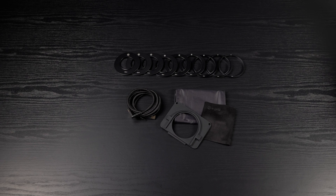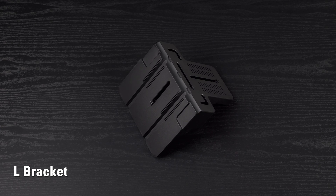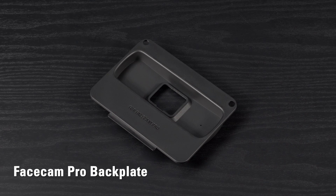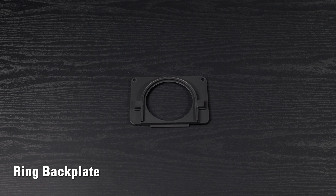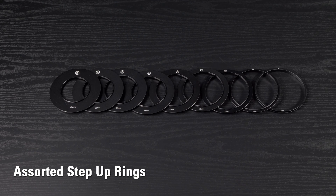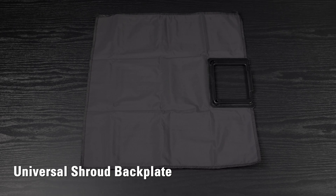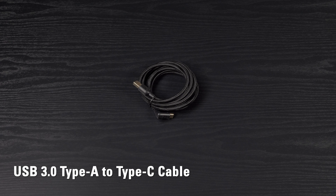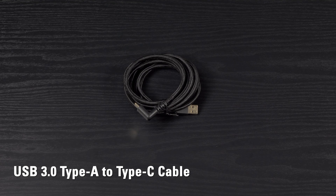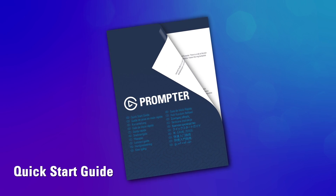Here's what comes with your Prompter: Prompter with the integrated 9-inch display, an L-bracket for mounting cameras, a backplate for use with Facecam Pro, a ring backplate for attaching Prompter directly to the front of a lens, additionally 9 step-up rings which attach to your lens, a universal backplate with a shroud for use with any camera, a braided USB 3.0 Type-A to Type-C cable with a special 90-degree connector, a cleaning cloth, and a quick start guide.